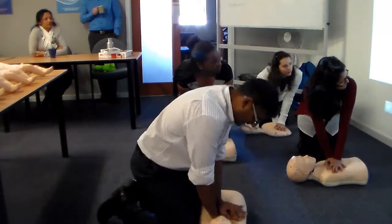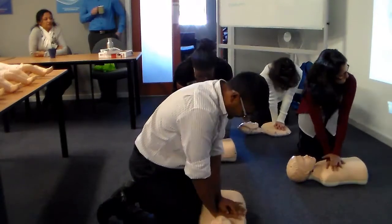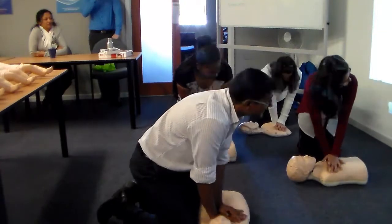1, 2, 3, 4, 5, 6, 7, 8, 9, 10. Are you allowing the chest to fully rise back up between chest compressions?